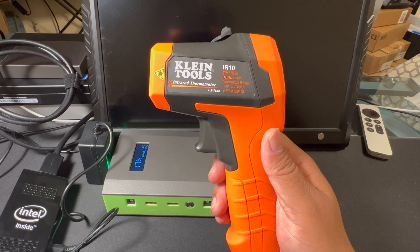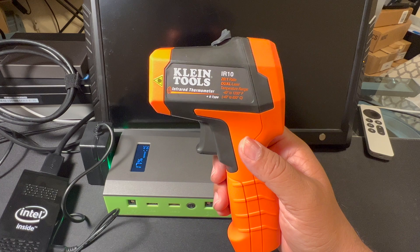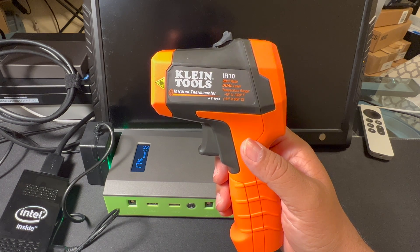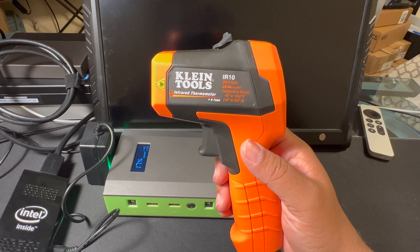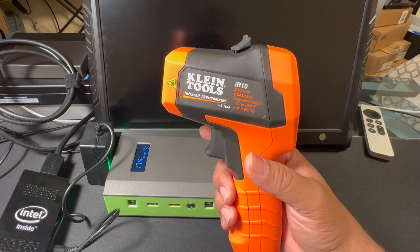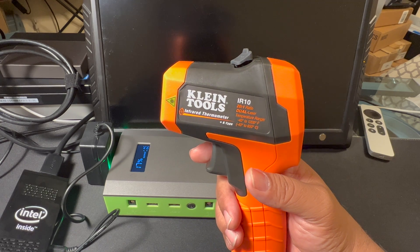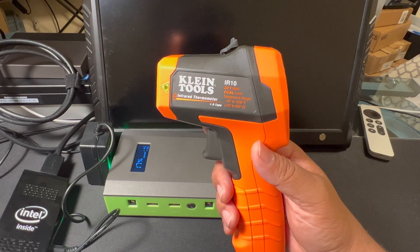I've been in a computer room — the main distribution facility, or MDF — working on systems that were having difficulty, and it was hot, where they are supposed to be temperature-controlled and actually cold. It would have been very helpful to have this device then, so that rather than say the Nortel PBX system is hot to the touch — which is all very subjective — it would have been nice to simply do this.